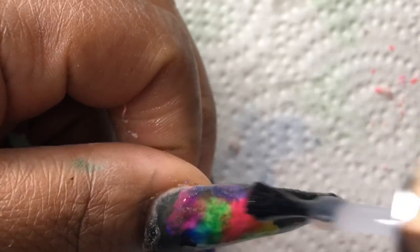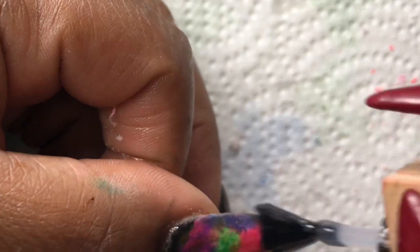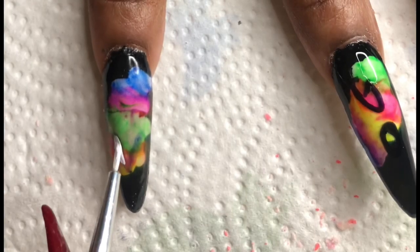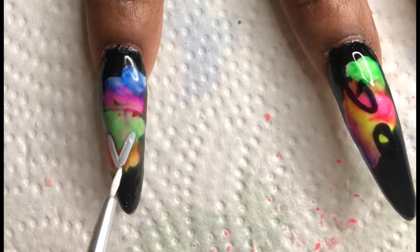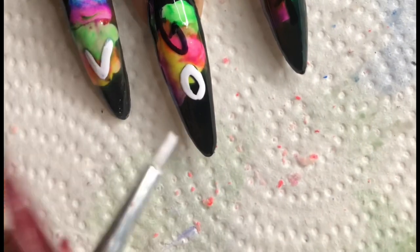I decided I was going to add a little message on my nails — I'm just trying to step out of my comfort zone. So I applied a top coat, cured it for 60 seconds, and then came in with white and gel nails. And I was like, look — the debate just ended, y'all go vote!